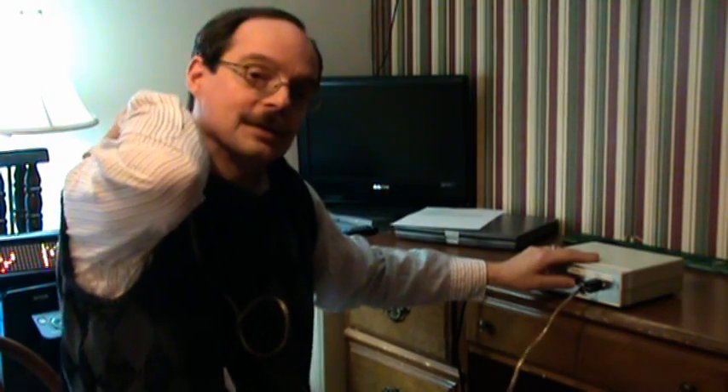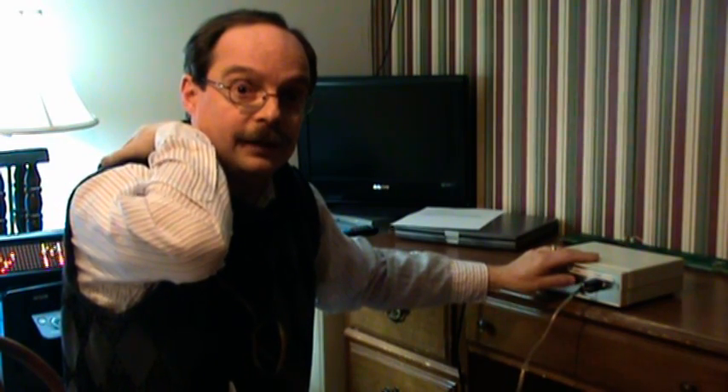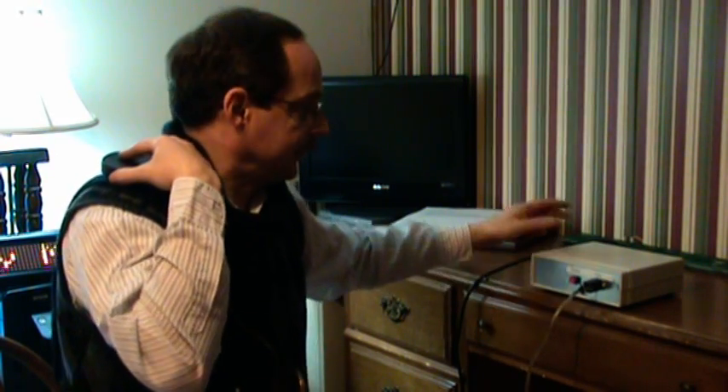Anyways, that's the operation of a super thumper — not too hard to figure out. This particular model doesn't have an on-off switch, so to turn it off I have to unplug it. There you go. Super thumper, in operation.